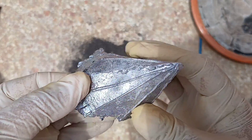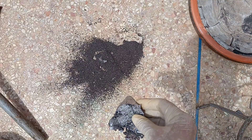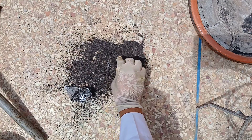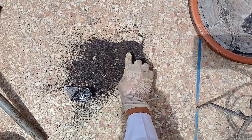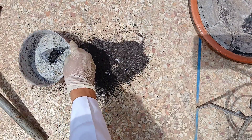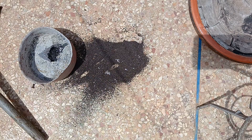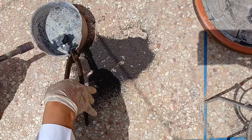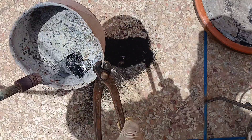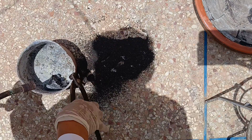Extracting gold from pyrite can be a complex process, as pyrite is an iron sulfide mineral that typically contains very small quantities of gold. However, there are several methods you can try. It's important to note that extracting gold from pyrite is generally not economically viable on a small scale, as the amount of gold present is usually very low. Large-scale mining operations with specialized equipment are typically used for gold extraction.